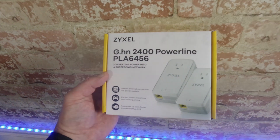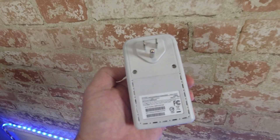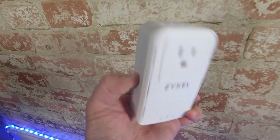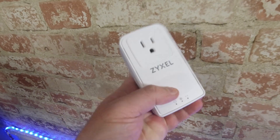Those of you who have been subscribed to this channel for a while may recall that I've had terrible experience with these, and they failed miserably in the past. So when the people at Zyxel reached out and offered me their powerline adapters, I was of course skeptical. They insisted it would be nothing like I'd tried before, and even offered to sponsor this video regardless of my experience. That is confidence, and I was definitely interested.